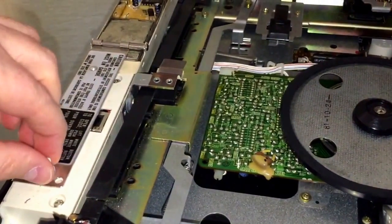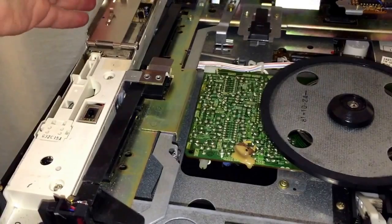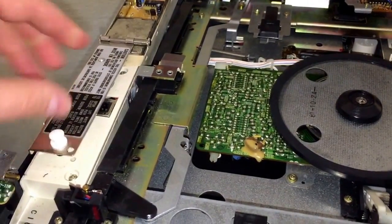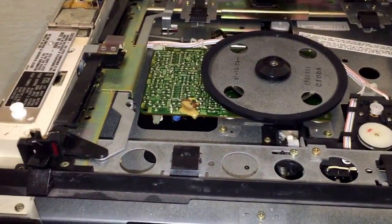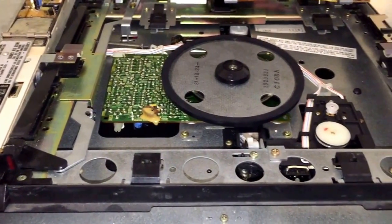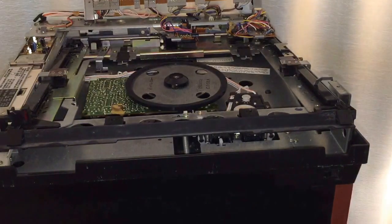Now go ahead and put the stylus back in — just drop it in there, don't force it, and push this back. Interestingly, there is a light sensor on the front of this machine that will keep the unit from operating with a lot of light around. If it sees light, it doesn't think there's a disk inside. I found out earlier that the unit just would not play with the curtains open and light coming in.